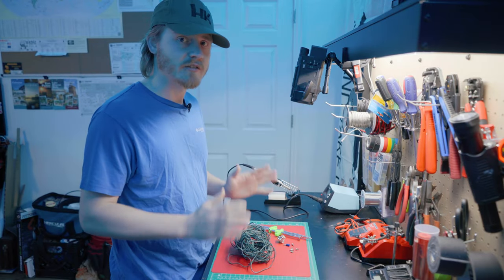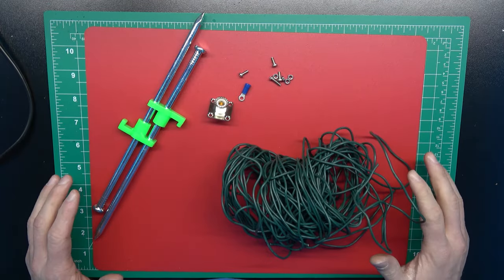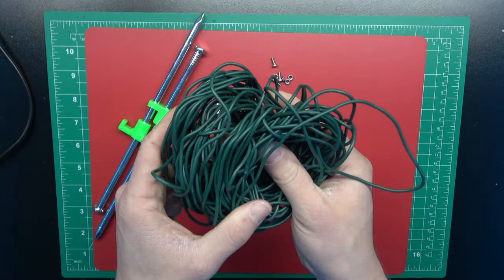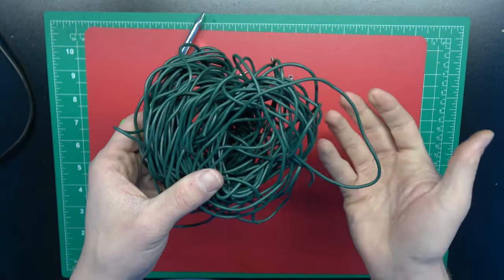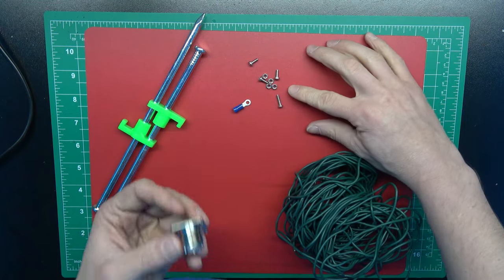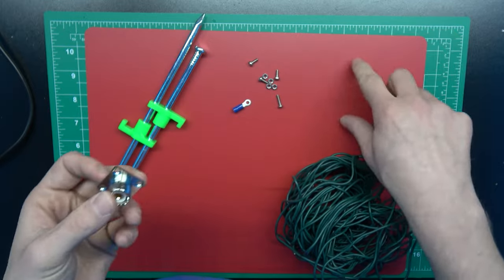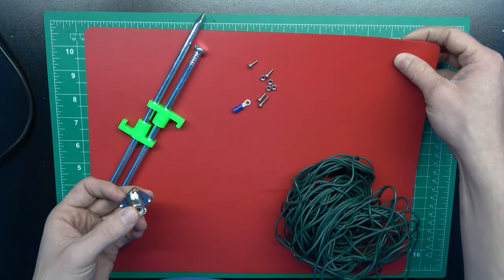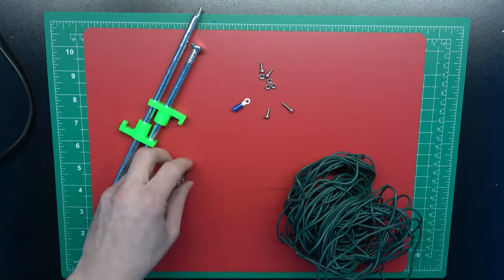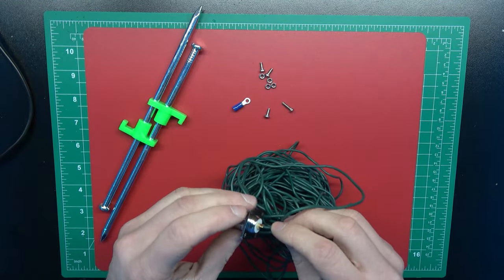First things first, I just want to talk about some of the supplies I'm going to be using to make this antenna. What you're looking at here is an overhead shot of my workbench. I have this leftover wire from making my Christmas light antennas, and this is what I'm going to use to make the radiating element of the dipole. I've got these screws which are going to hold this SO239 connector to this piece of plastic here, which is a piece of cutting board that I bought from Walmart.